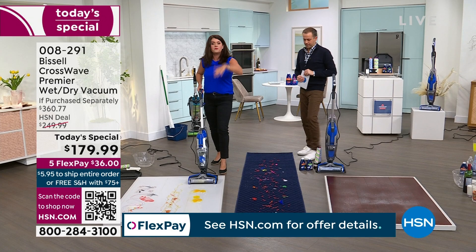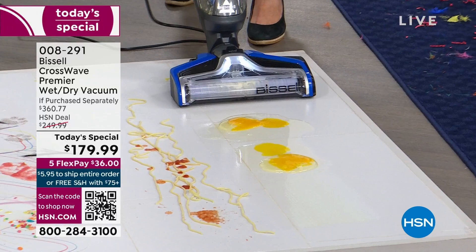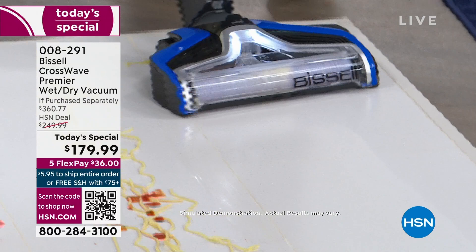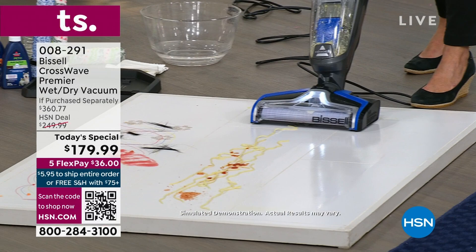We have eggs on the floor — what would you do? Paper towel? Forget about it. Watch what we're going to do. Right here when you see that light, I am putting formula on this brush roll. I am using the multi-surface brush roll. Most of the time whenever we've had a CrossWave, we had one brush roll — we have four today.